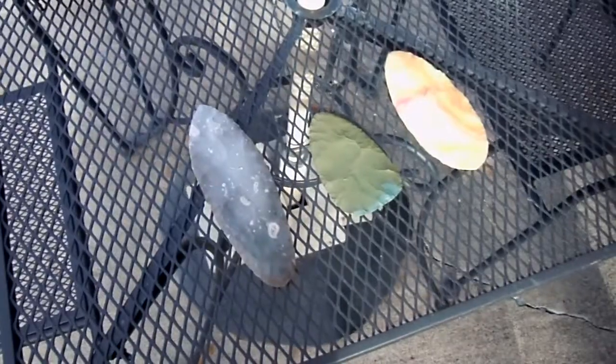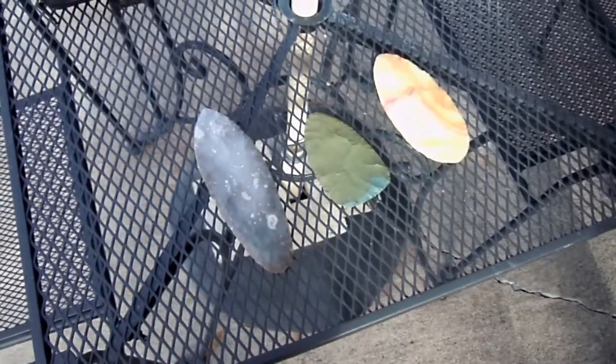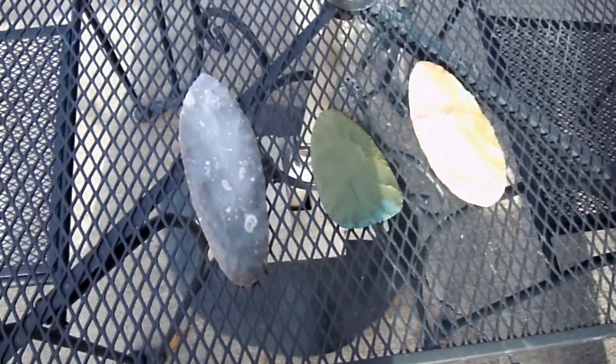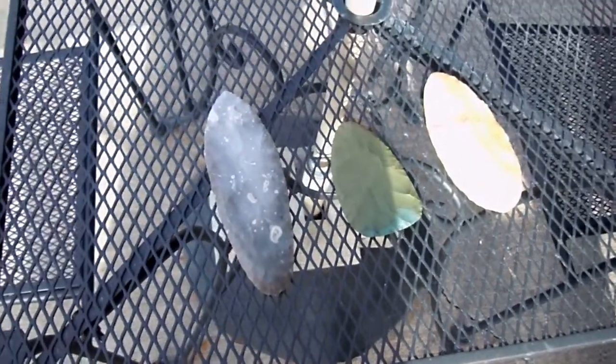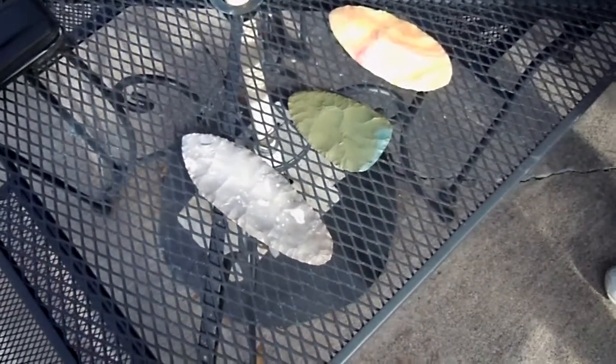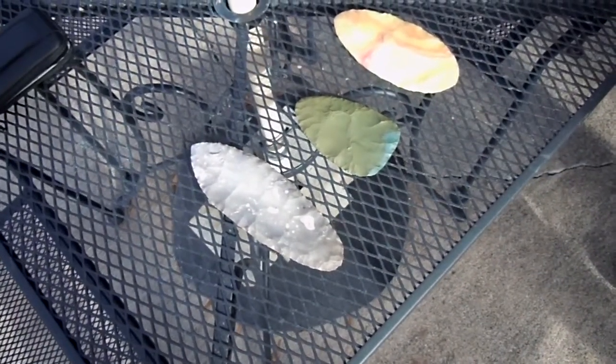All right, YouTubers, this is Wartak again. I brought a friend, J-Way, to do a little experiment. These are a few rocks that I've been working on lately, and I wanted to try something out. My pal J-Way has a Geiger counter, so we're going to just check these rocks for any radiation. J-Way, if you could turn on the Geiger counter for me.